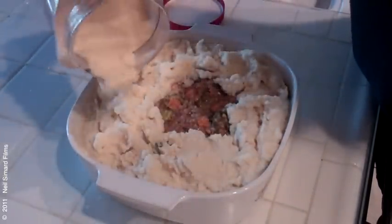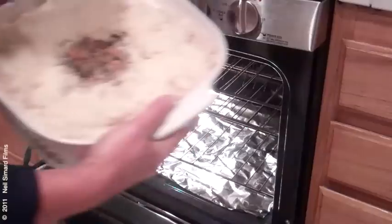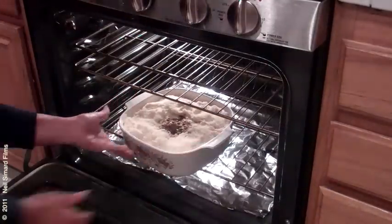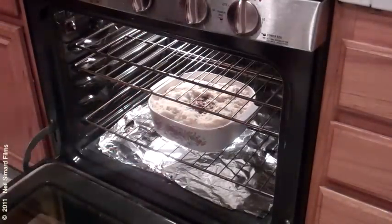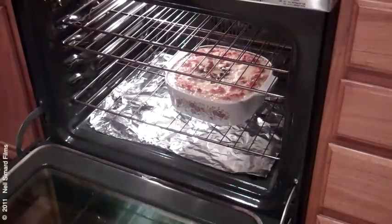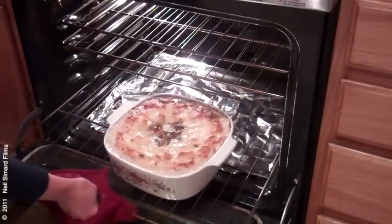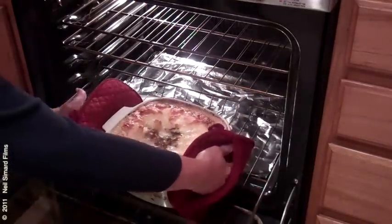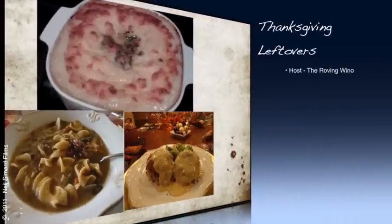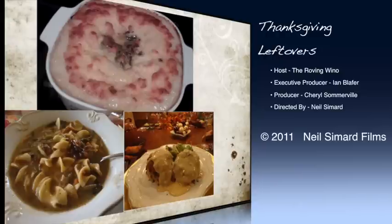My family really likes parmesan cheese so I have a tendency to lay that on in generous amounts — but hey, that's just me. Bake in a 375 degree oven until the top is golden brown, about 45 minutes. Everything is in one dish so clean up is a breeze too. Scoop out and serve up, and voilà — dinner! I hope you will try and enjoy these recipes as much as I've enjoyed making them. Here's to making leftovers disappear along with a glass of wine or two. I'm the Roving Wino.